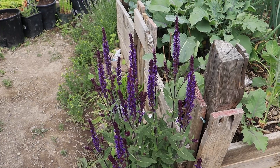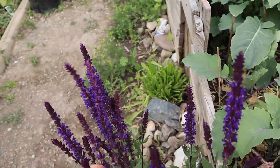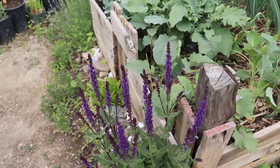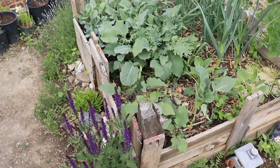This is the salvias. Not salvia divinorum - not psychedelic. It's just literally for attracting pollinators. I know they are medicinal, but I don't really use them for that.